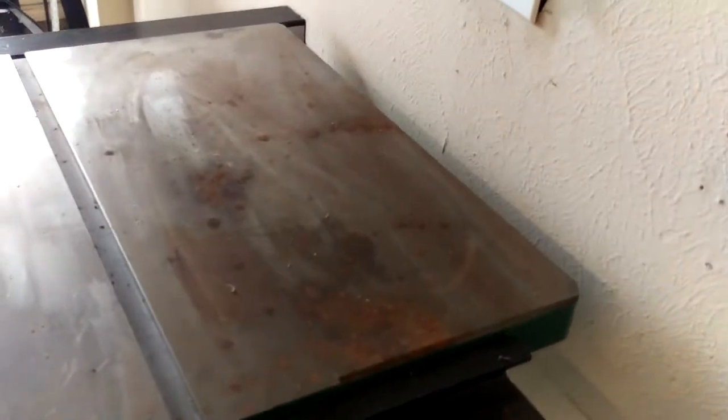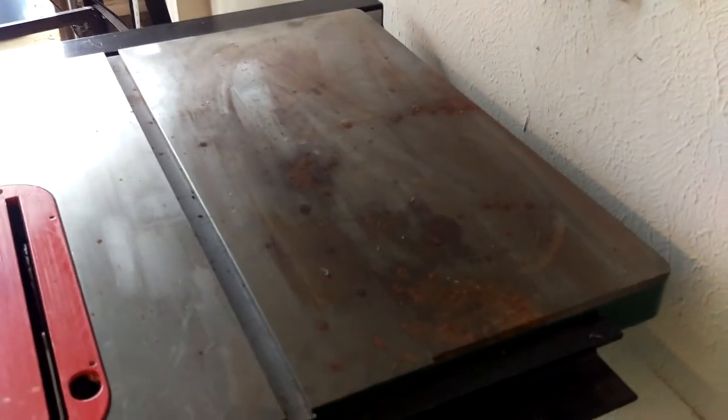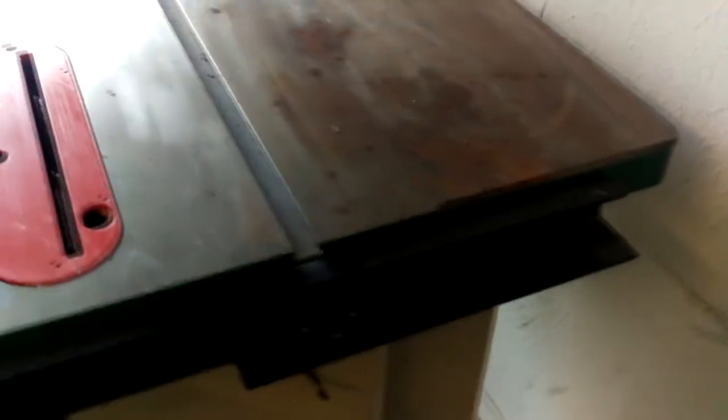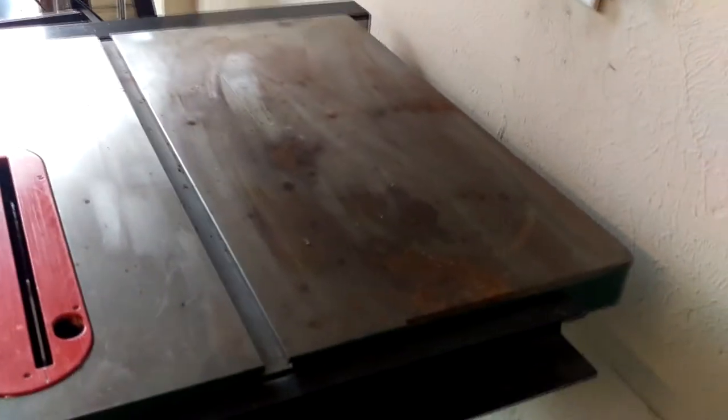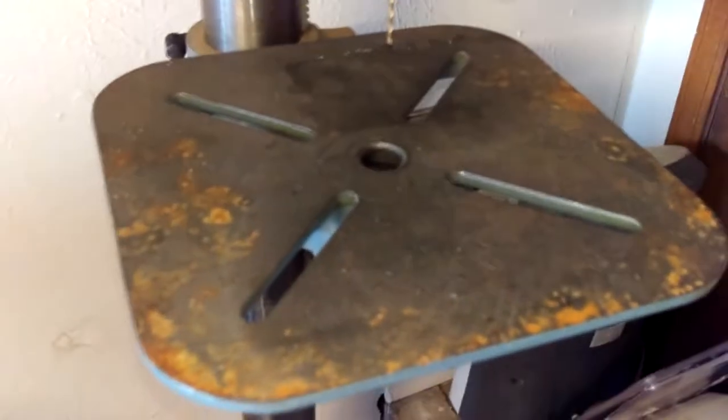I've got some bad pitting here on the table saw top. In a prior video some of you may remember that the neighbor was very kind and gracious to let me store the saws and equipment over at his place next door while we worked on the engine for Dinah, as we needed the room. I think what happened was over the winter he had a bag of ice melt or something that spilled and it got on there and really pitted out the top. We can fix that, but it's some pretty good pitting. I also have to remove a little bit of rust on the drill press top.